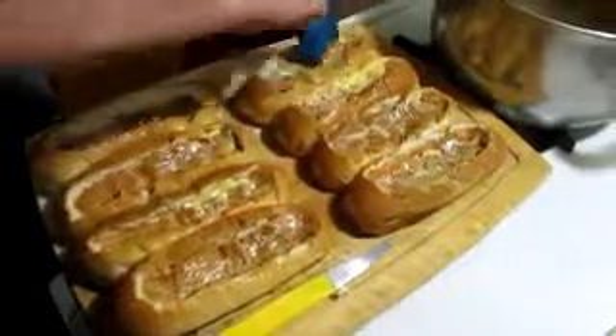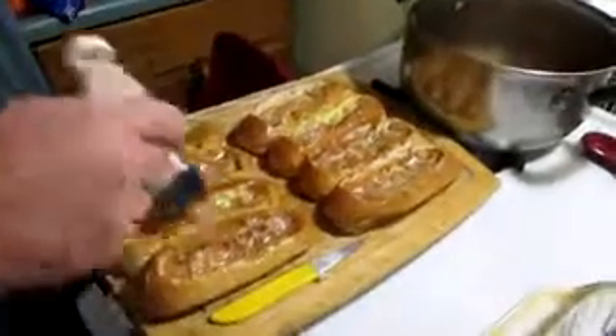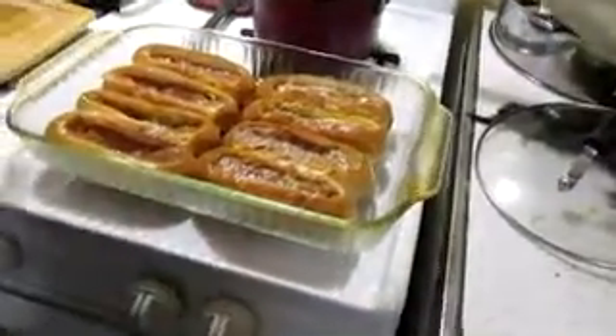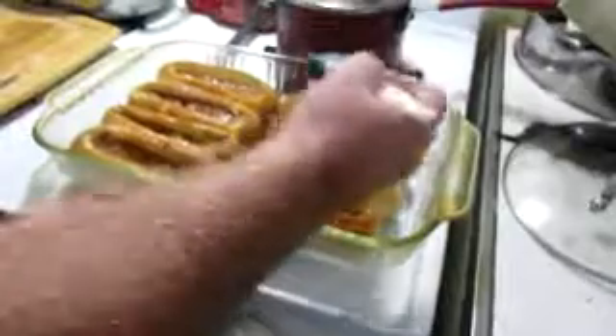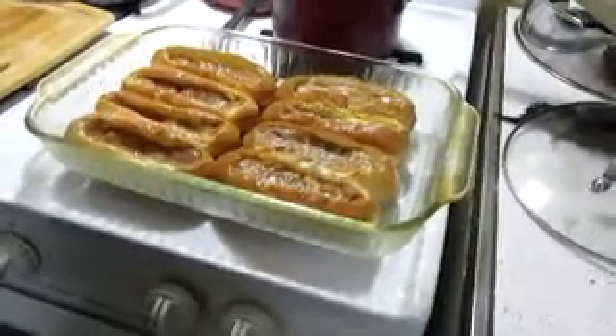You're going to need a 13 by 9 baking dish — that's what I have sitting out. That one I got a little close to the edge, but it's okay. Put these in your baking dish just like this, leave them still attached like they are in the package with the four connected. We're going to bake these at 350 for five minutes, then I'll come back and show you the next step.